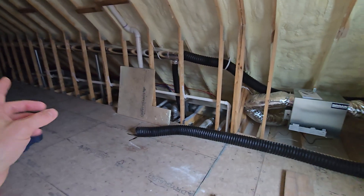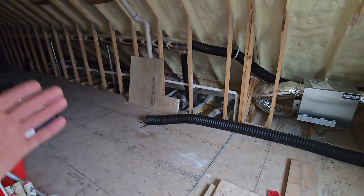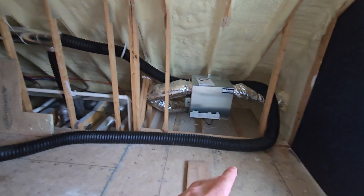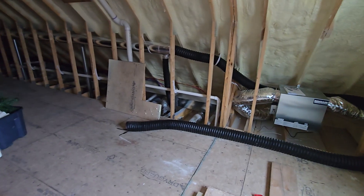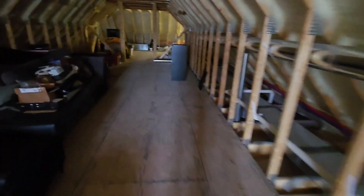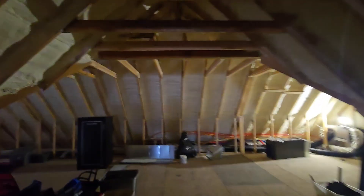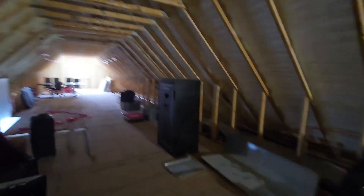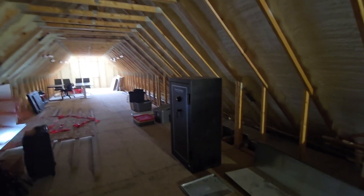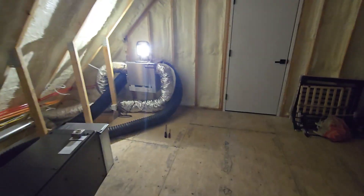If you can't connect it to the return, you can connect to the supply side and still distribute through existing ductwork — you just lose that additional filtration. You could also run these as a completely standalone system without using existing ducts, running individual ducts to every room or just to main areas like bedrooms or a living room. The point is getting fresh air into the rooms that need it. In an all spray foam house like this, I really want it distributed everywhere to keep moisture levels down and maintain fresh air throughout. So there will also be ducts pushing fresh air into the attic system up here to keep moisture and comfort consistent throughout the entire home.